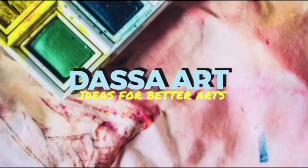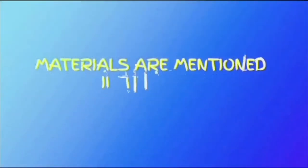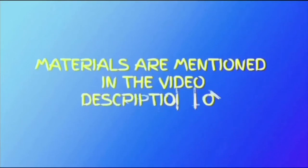Painting is just another way of keeping a diary, and this is a watercolor painting. In today's video, I will show you watercolor landscape ideas for beginners step by step that you can use to practice the basic watercolor painting techniques.